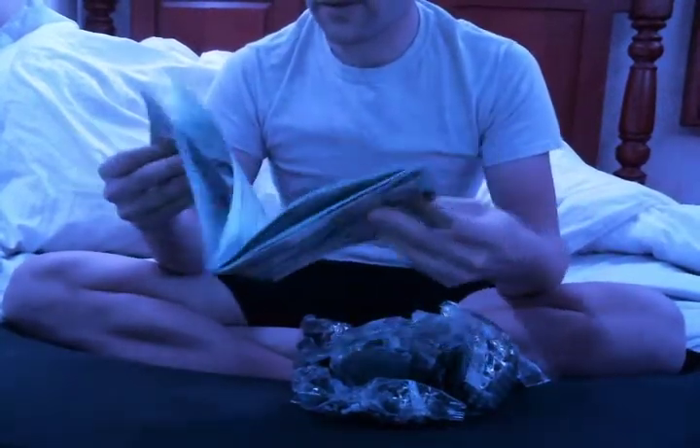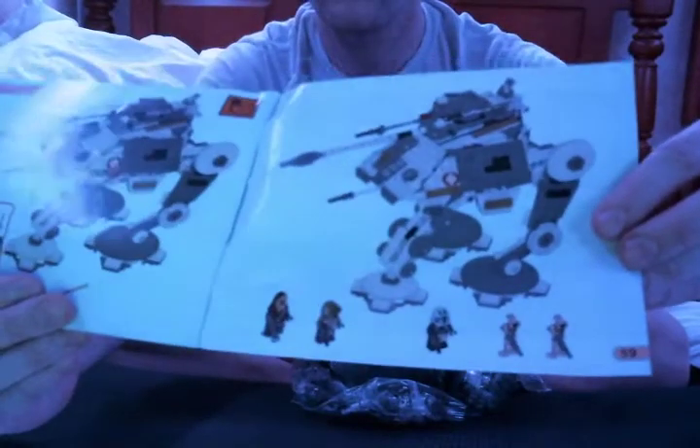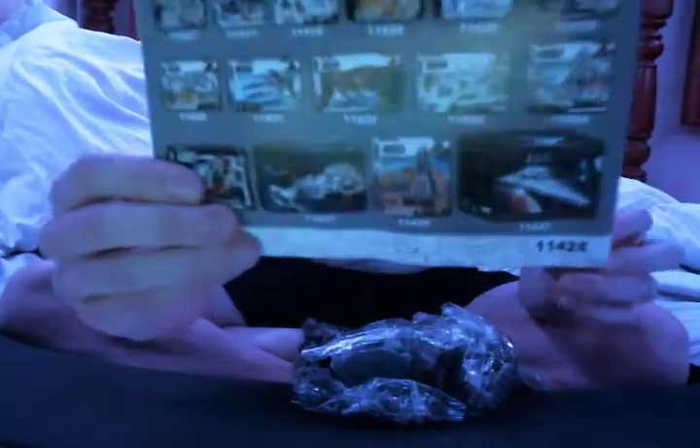Just looking through the instructions here — 59 pages. Those are the minifigs it comes with. And it shows some other sets that Leppin offers here.